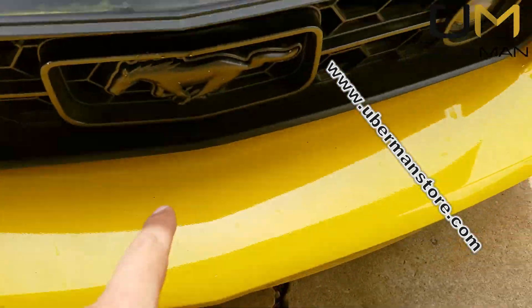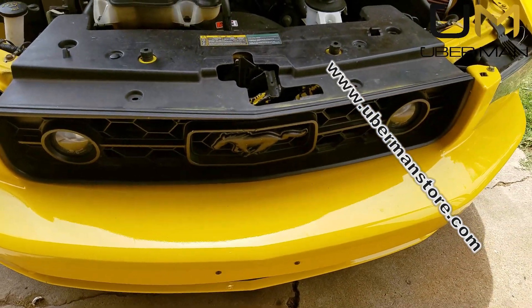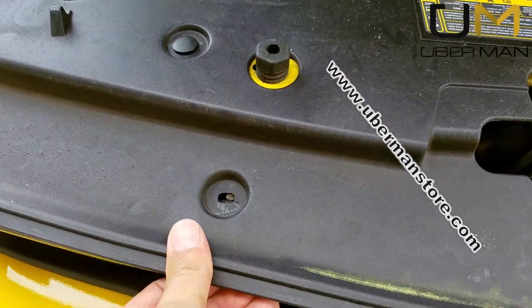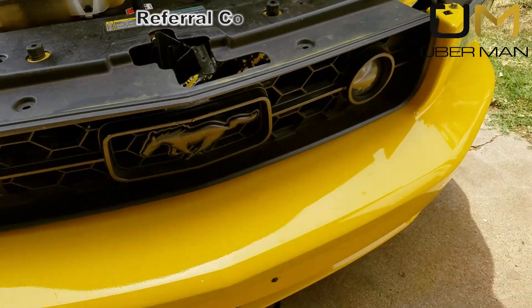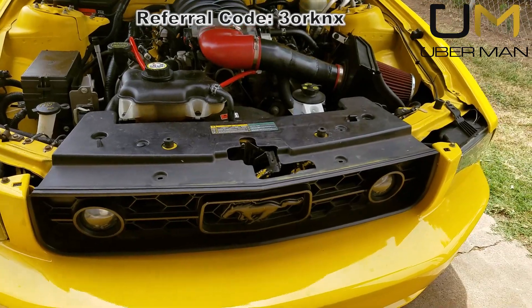Everything is off-center because this grill is not a GT grill. I know it shouldn't make a difference but it sure seems to — I can't get anything to line up and it doesn't fit right either. I have a GT grill I'm going to be installing; we'll do a video on putting in a new grill.